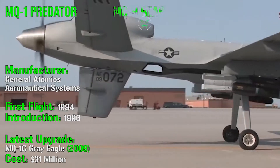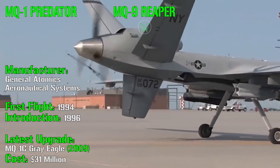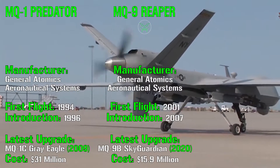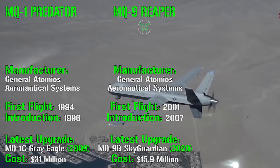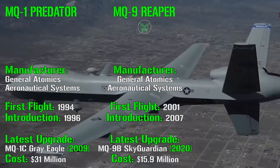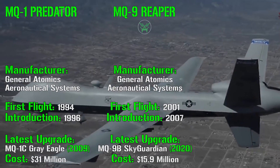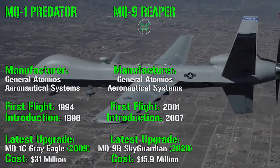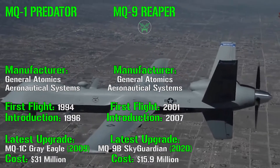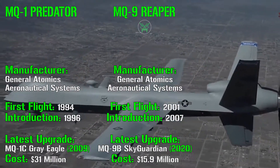The first evolution of the MQ-1 Predator, the MQ-9 Reaper — also known as Predator B — was introduced in 2007, with its first flight in 2001. The manufacturer is the same. It received its latest upgrade in 2020 with the MQ-9B Sky Guardian version. The cost here is notably lower at 15.9 million dollars, mostly thanks to improvements in technology and reduced production costs.